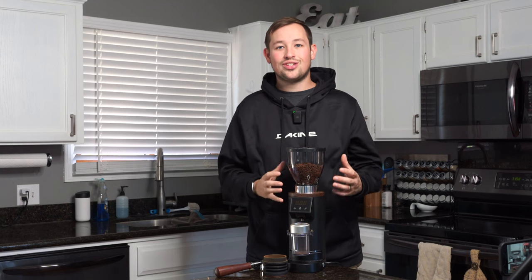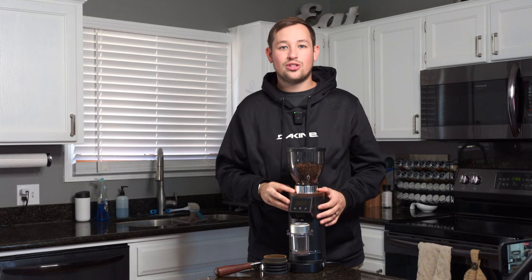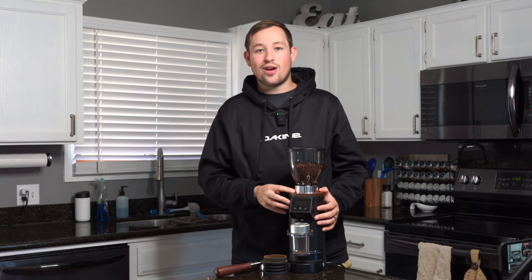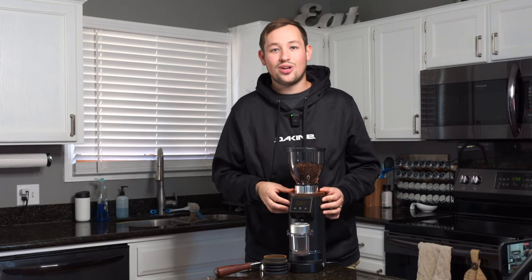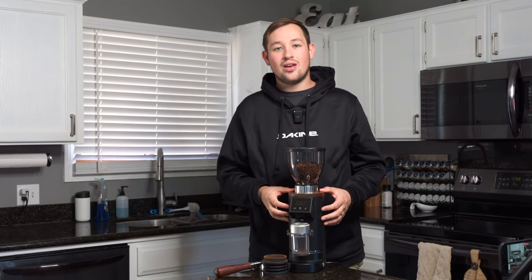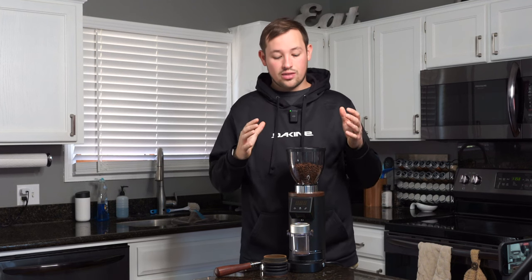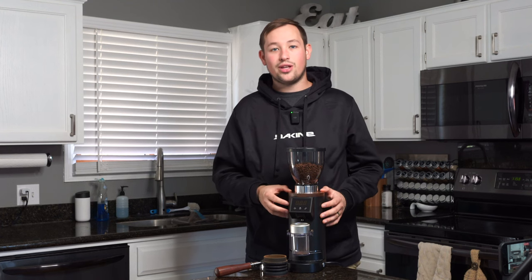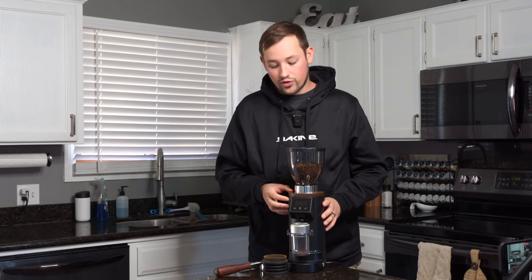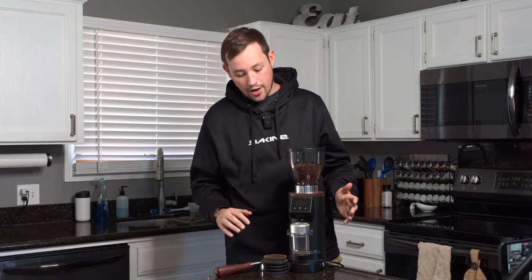This is the DF-64E made by Taren and sold through Espresso Outlet. I've had this grinder for a month and I'm excited to share some of the reasons why I love this grinder but also some of the reasons that I don't. This grinder was sent to me from Espresso Outlet in exchange for a review, but this is completely unbiased and they get no say in what I make with this video. All these thoughts and opinions are fully mine.